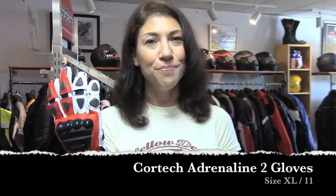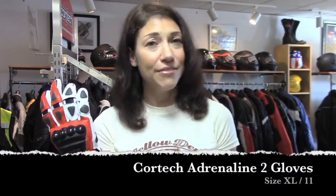Hey, this is Jessica with Yellow Devil Gear Exchange, and this is our consignment pick of the day. It's the Cortec Adrenaline 2 glove. It's a size XL, which is a size 11.